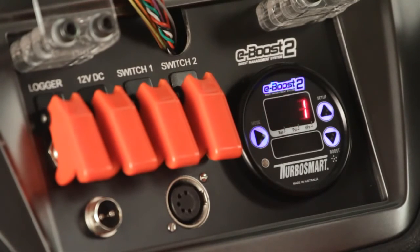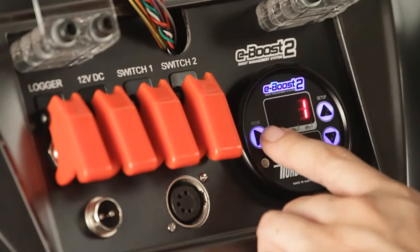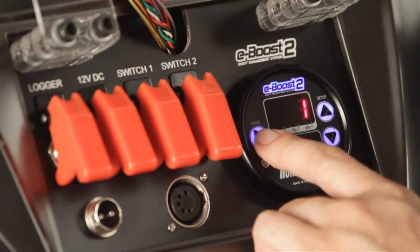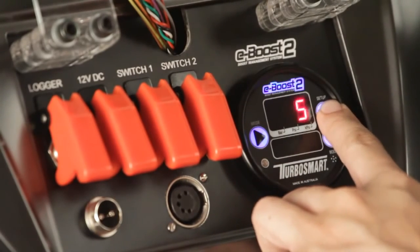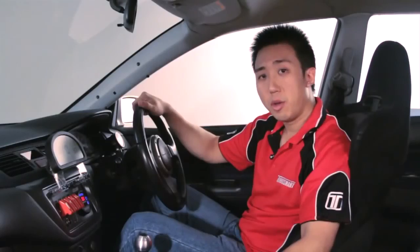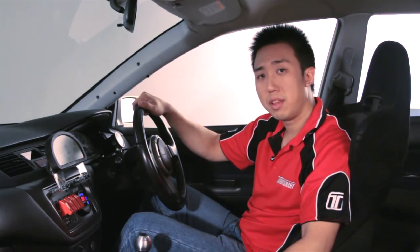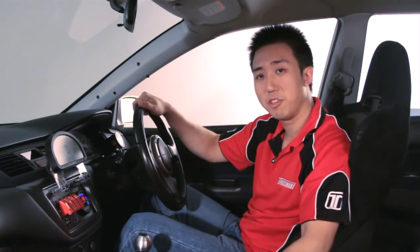In other words, how many boost settings you can have. It's factory set at one, but the eBoost 2 can allow you to adjust up to six different boost levels. To adjust it, press mode and toggle to the value that you want — in our case we'll just keep it at one. Now that we've finished setting up the basics, we're ready to tune the boost. In part two of our video we'll set up the set point value, the gate pressure value, and the sensitivity. Stay tuned for more.